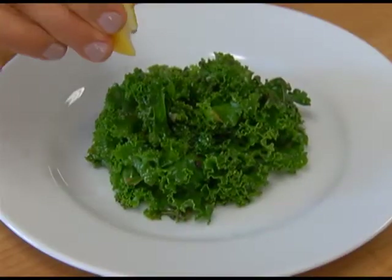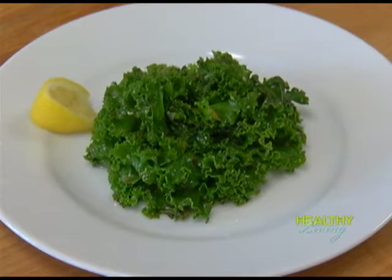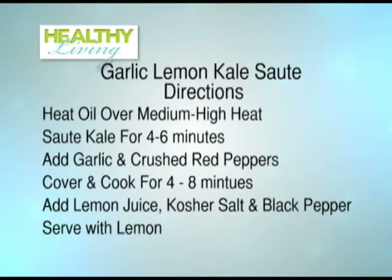We prepared our first recipe ahead of time — here's what it should look like at the end. Now for our next recipe: a lemon garlic kale sauté. We have olive oil, kale, garlic cloves, crushed red pepper flakes, lemon sauce, lemon juice, kosher salt, and black pepper. In a Dutch oven, heat the oil over medium-high heat. Add your kale and sauté for four to six minutes until wilted. Add garlic and crushed red pepper, cover and cook for four to eight minutes until kale is tender. Uncover, cook until liquid evaporates, about one to three minutes, then add lemon juice, salt, black pepper, and serve with lemon wedges.